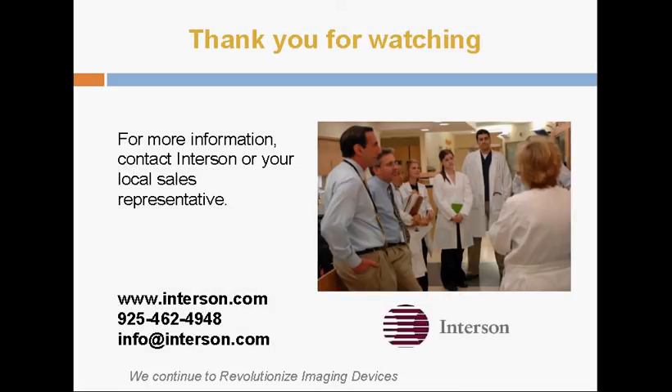Thank you very much for watching, and please don't hesitate to contact us if you have any other questions.